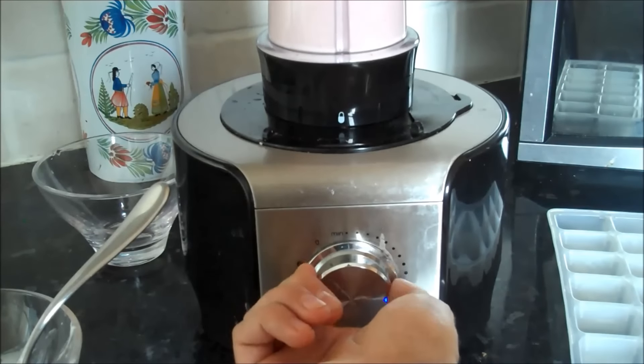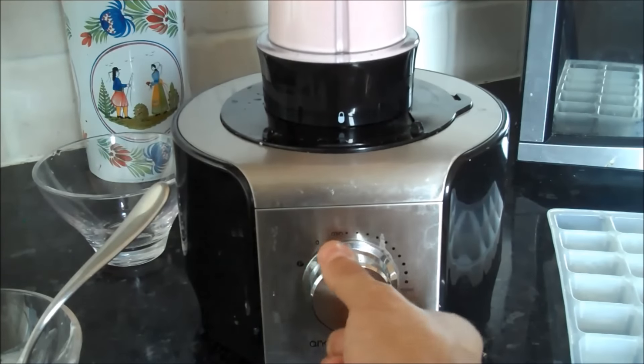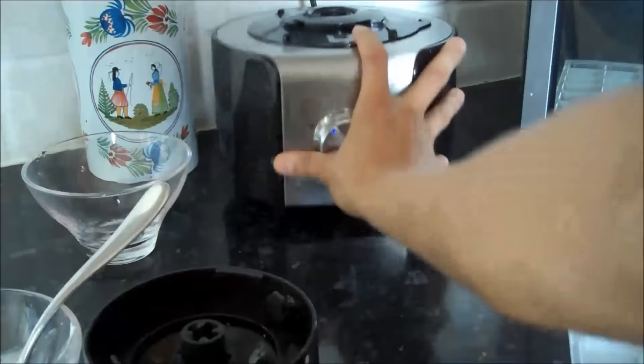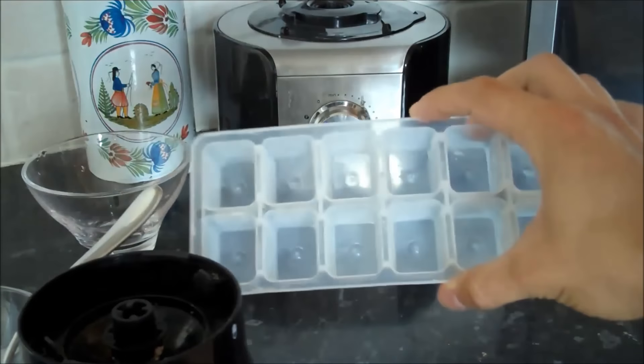And there we go — excellent. All you need to do now is take that off, set that back, and then you can just get an ice tray.